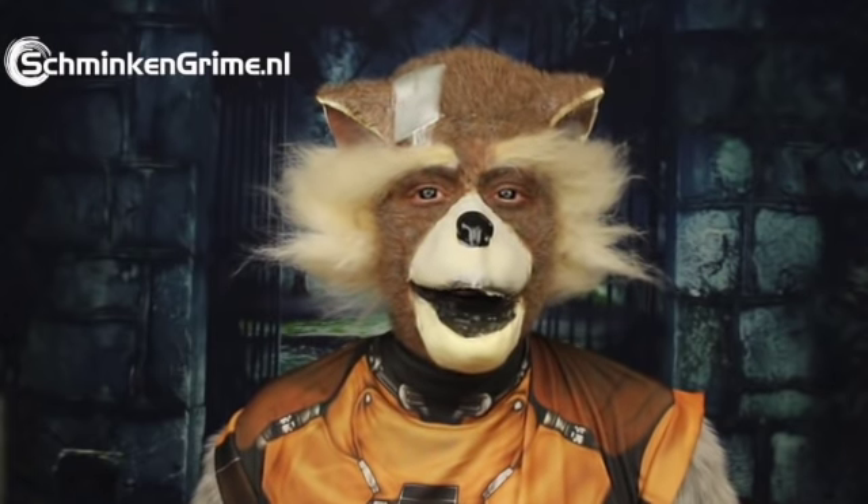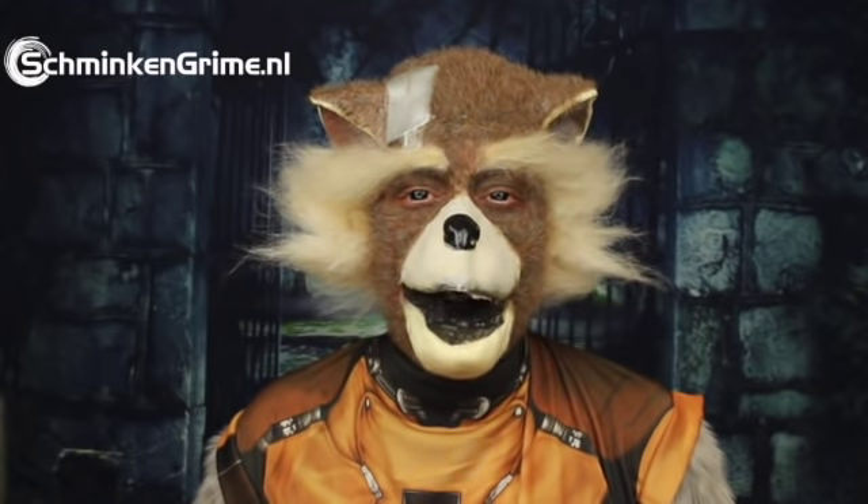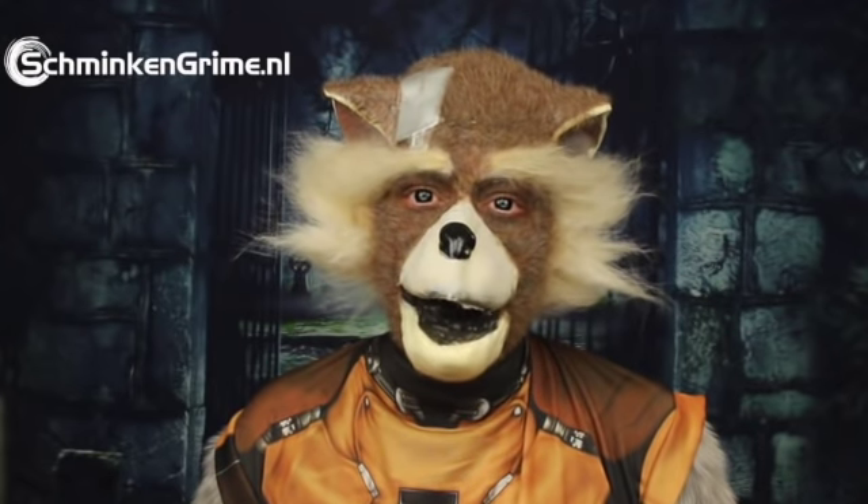Inspired by Guardians of the Galaxy, I decided to make this Rocket Raccoon makeup for today. If you want to know how I created this makeup, please keep watching because I will explain it step-by-step in the coming video. If you don't want to miss any of the videos we upload to this YouTube channel, don't forget to hit that subscribe button.